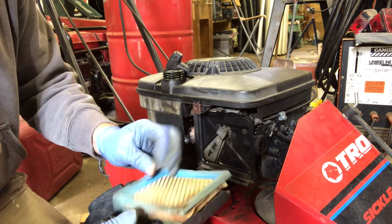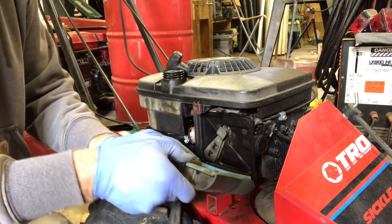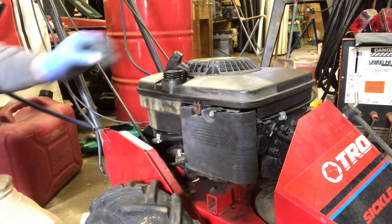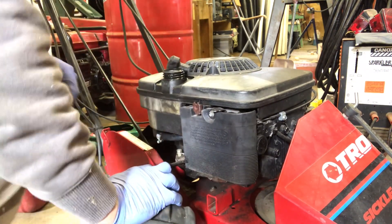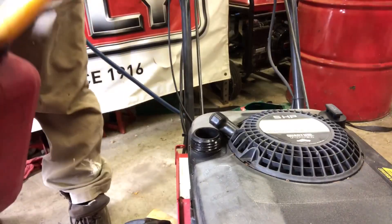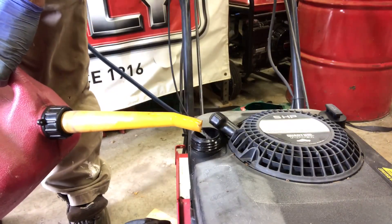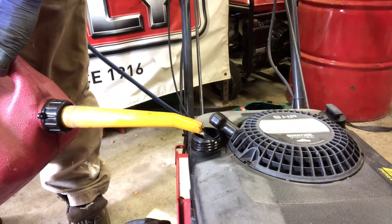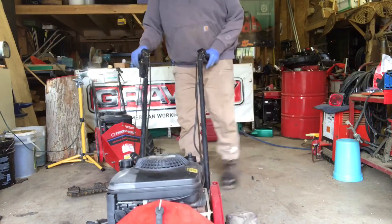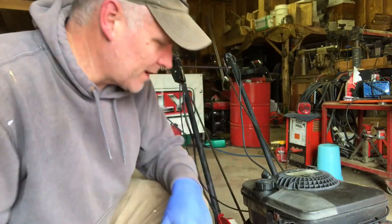I'll get a new air filter, but for now we're going to throw this one in. Let's see if this thing will fire up.